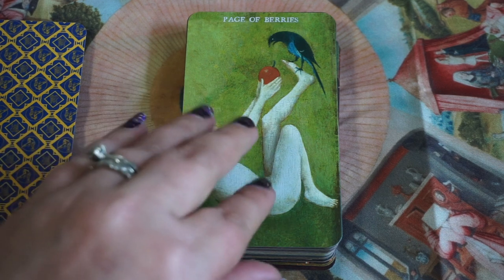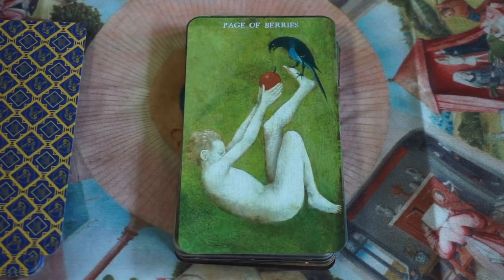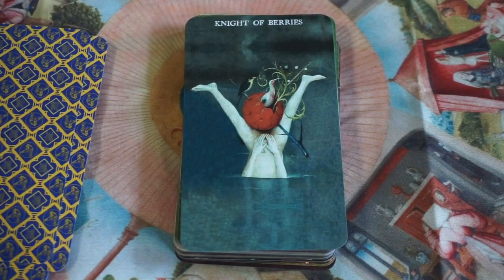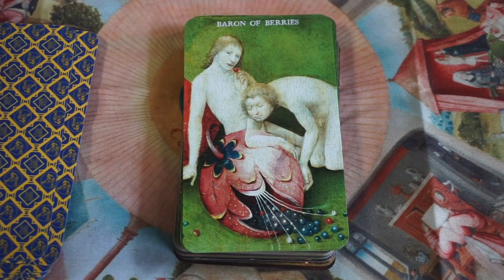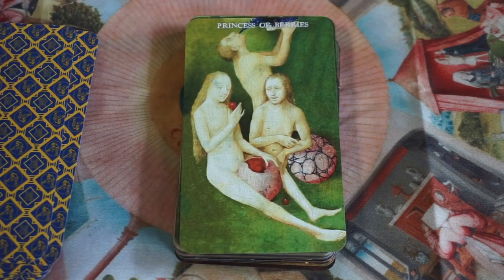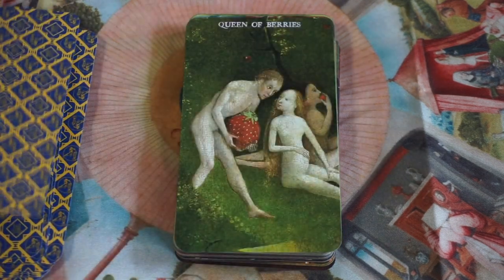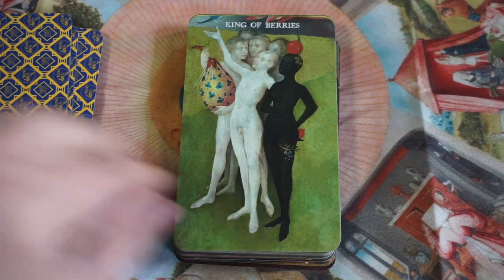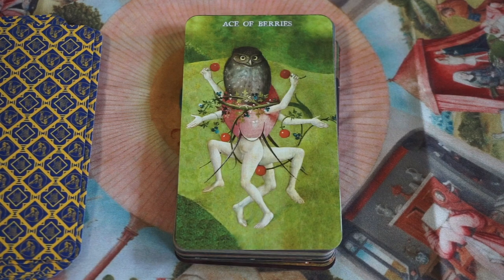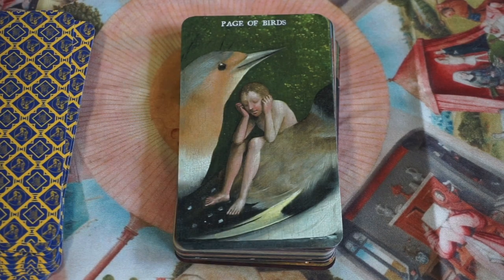Here we have the Page of Berries. Berries are Earth — abundance, fertility, harmony, joy, friendship. The Page is offering a berry to a bird. The Knight of Berries, the Baron of Berries, the Princess of Berries, the Queen of Berries, the King of Berries, and then the Ace of Berries. So now we go to Birds — that's the full suit of Berries. It's literally just the court cards and an ace.